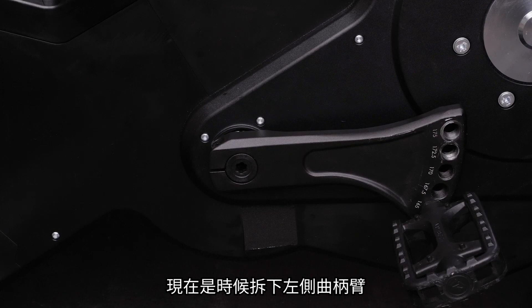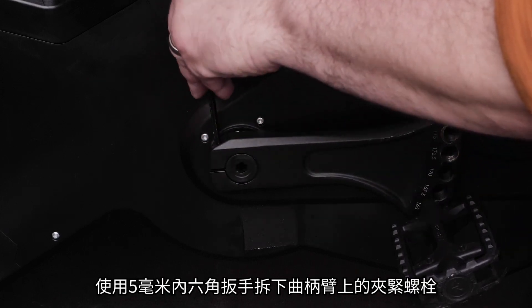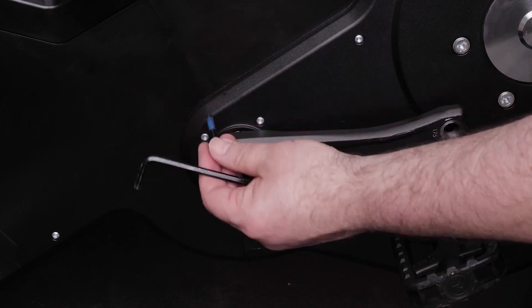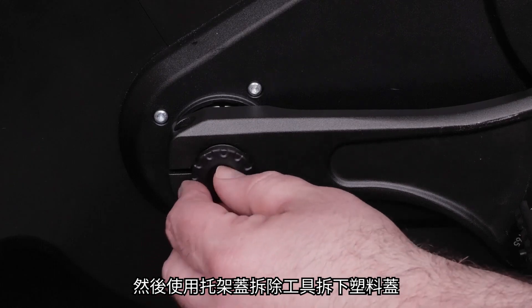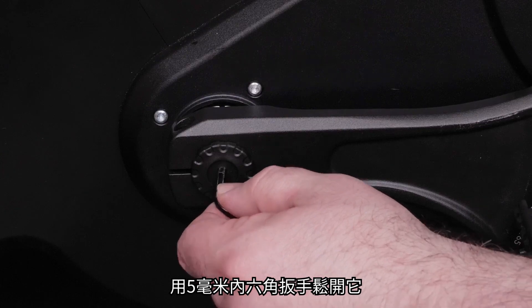Now remove the left crank arm. Remove the pinch bolt from the crank arm using the 5 mm Allen key. Then remove the plastic cap using your bracket cap removal tool and loosen it with the 5 mm Allen key.